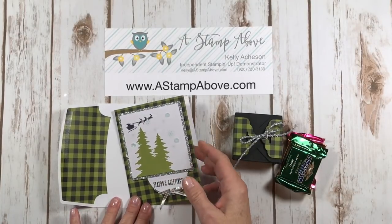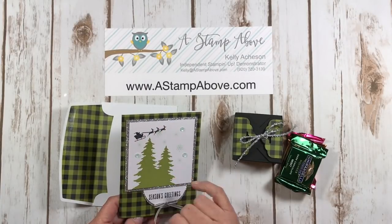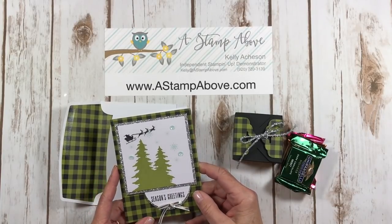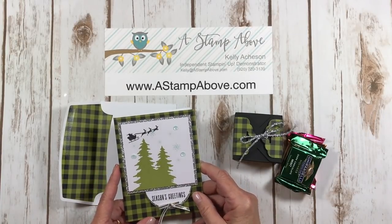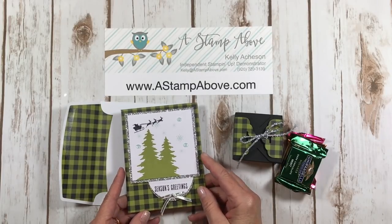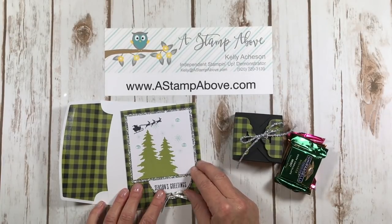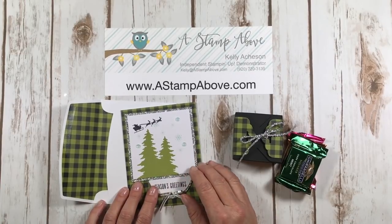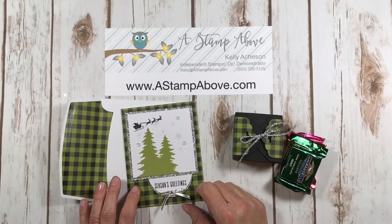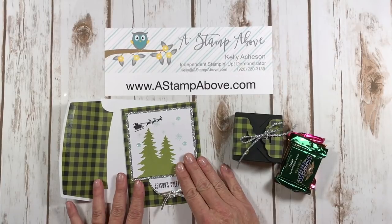This is the card that I made with the Paper Pumpkin kit. I absolutely love the silver and the little Santa Claus comes from the Hearts Come Home stamp set. Paper Pumpkin is one of my favorite little treats every month. I treat myself to it because I really enjoy the projects that Stampin' Up has made for us and I love coming up with alternate ideas. All of my Paper Pumpkin subscribers receive seven to eight alternate ideas every month from me to go with their Paper Pumpkin kit.